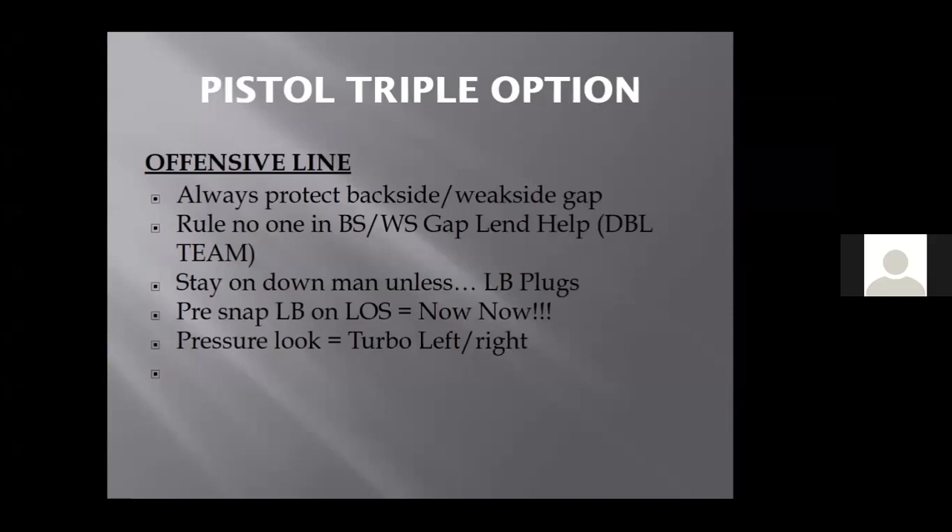If the linebacker wants to do what every linebacker in the world does, which is hop in place and take read steps, you want to take the double team and put them in the lap of the linebacker. Vertical double team, vertical double team. We don't want guys going left and right. Defenses are designed to run left and right nowadays, and that's why we went to the offense where we're going to go downhill, north and south, never turn our shoulders.